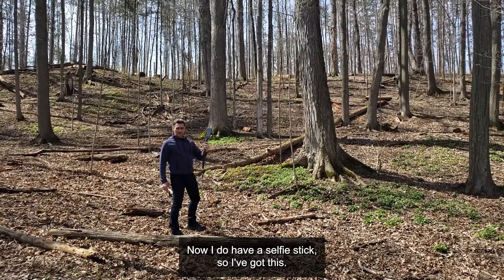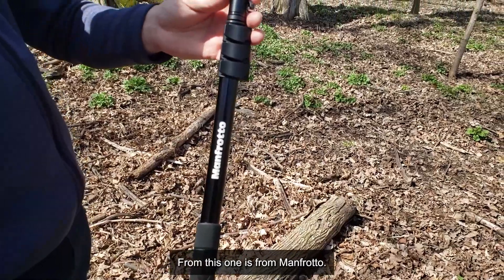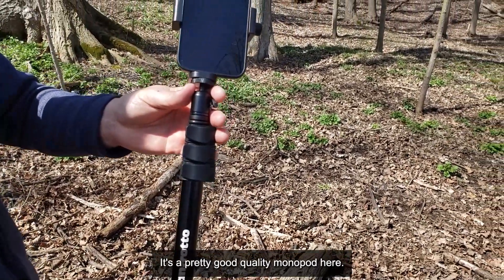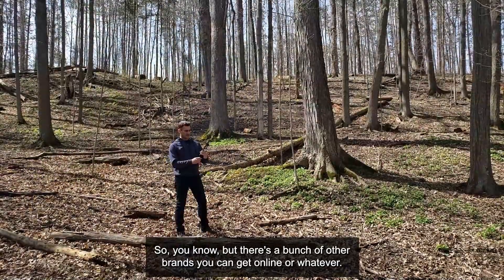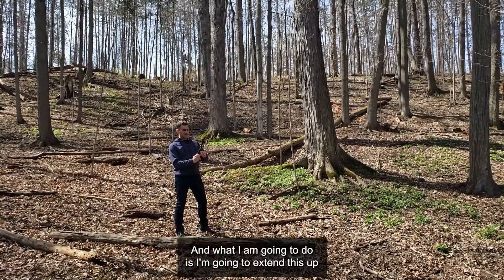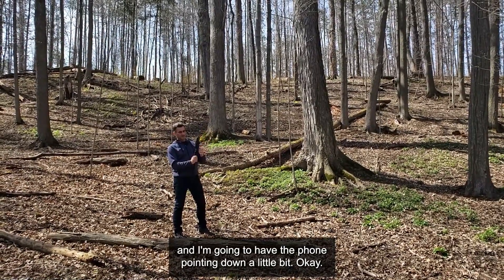Now I do have a selfie stick — it's a monopod really, this one is from Manfrotto. It's a pretty good quality monopod, but there's a bunch of other brands you can get online or whatever. What I am going to do is extend this up and have the phone pointing down a little bit.